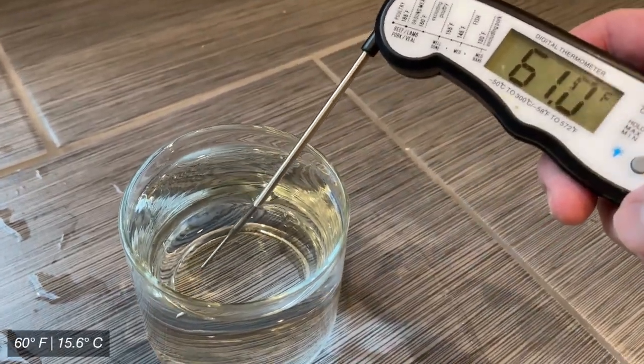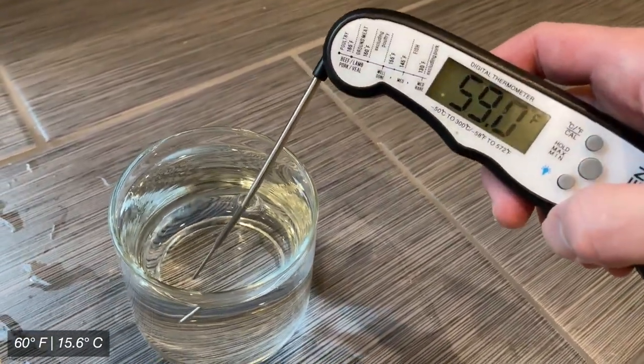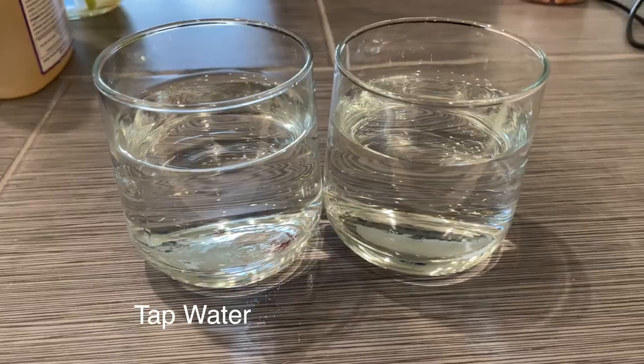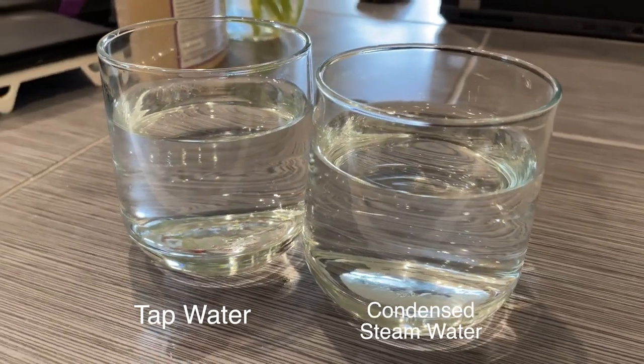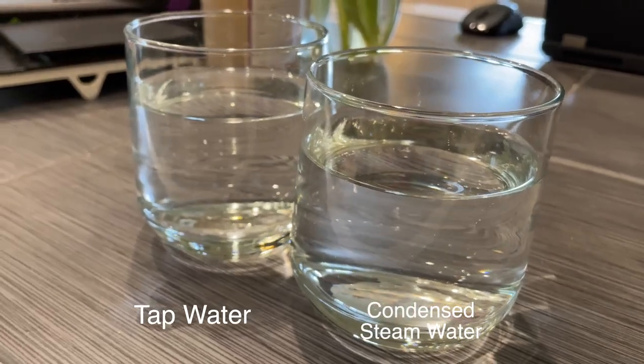Worth noting that my groundwater temperature sits around 60 degrees, which is about average, but if you have warmer groundwater that will impact the efficiency of your condenser. As far as the quality of water the condenser outputs, it looks pretty much the same as my groundwater, though it did have a surprising hop aroma to it — so you probably wouldn't want to use it to make coffee or anything.